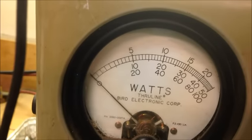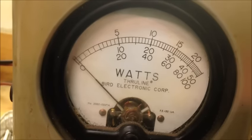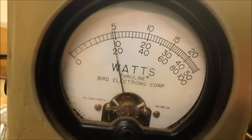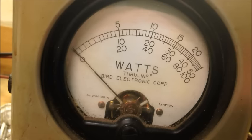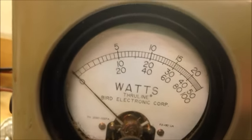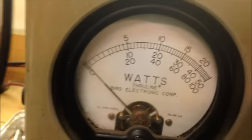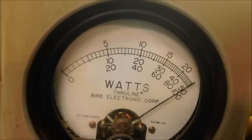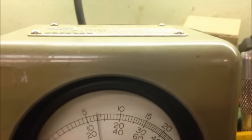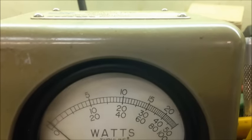Bird watch. 50 watt slug — let's get this thing to clear up. Yeah, 12 Bird — not bad. Not bad at all, it'll pan out probably about 10, but it's a good 12. Let's see the PEP now. Yeah, it's right there at the 50 — probably right there, maybe 52 at the most.